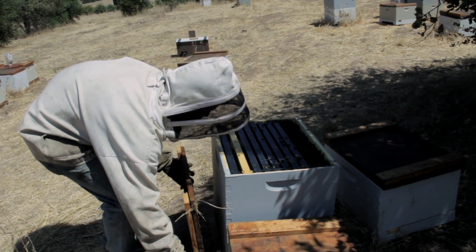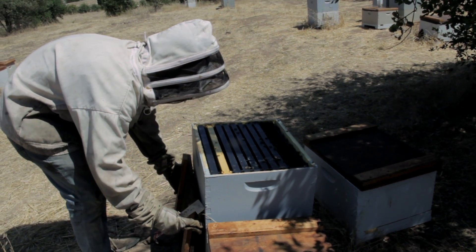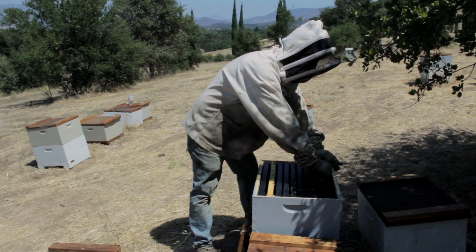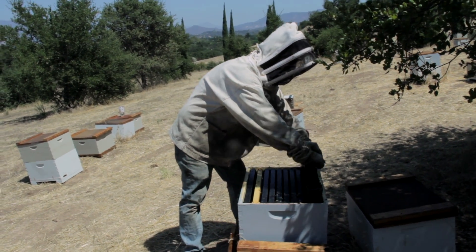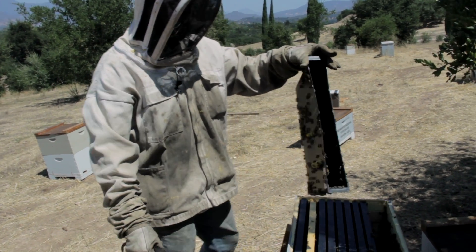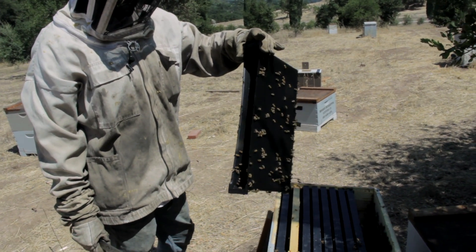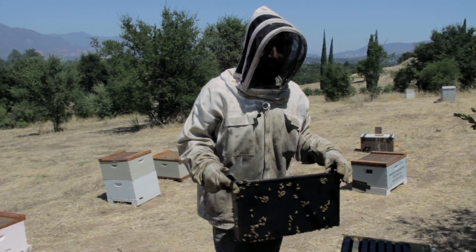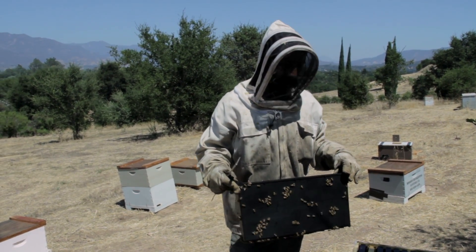The division board feeder is to give them a lot of syrup in a short amount of time. They suck down two gallons of syrup in less than a week. I fed them this whole thing a week ago and it's already gone. I use this when I'm trying to have the bees pack on a lot of weight and produce a lot of honey.